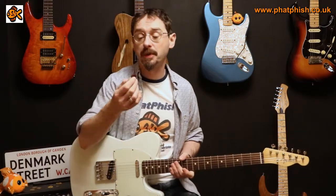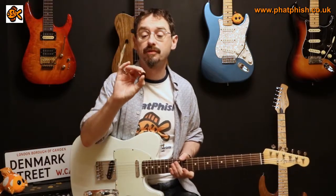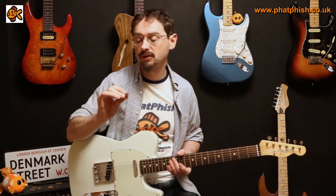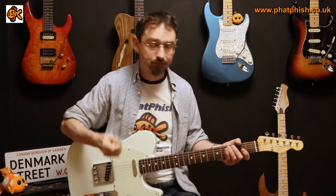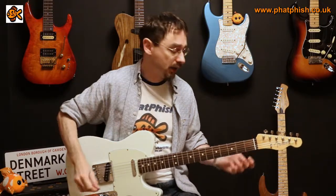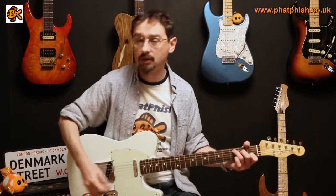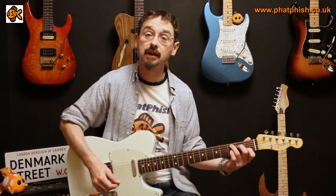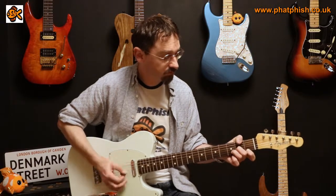First of the Timbertones picks is this timber one made out of Purple Heart — like hardwood. It's a little bit thicker than the celluloid pick, probably two millimetres, maybe a little bit more. It sits very comfortably in the hand, it feels nice, quite tactile. You can feel the grain of the wood. We'll play it on the guitar, same setting on the bridge pickup — play a few chords and then do a little bit of picking.